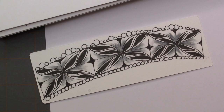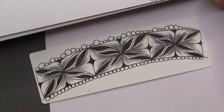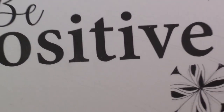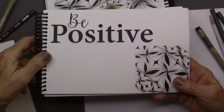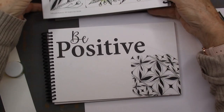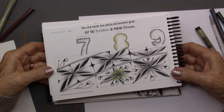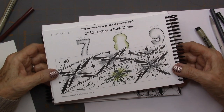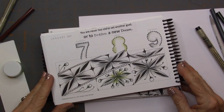I can't remember the name of the tangle, but I'm going to be really positive and say someone's going to know the name of it. In my Tangle a Day book I put: 'You are never too old to set another goal or to dream a new dream.' That was my quote in my Tangle a Day book.